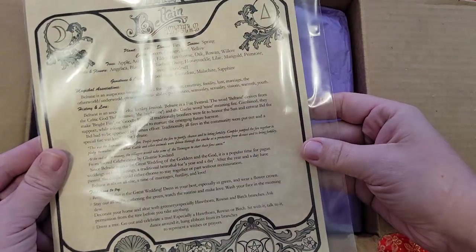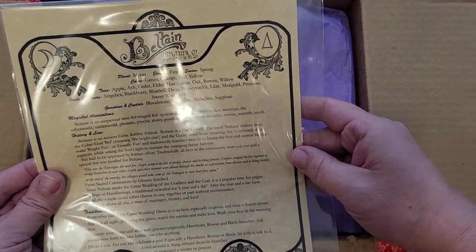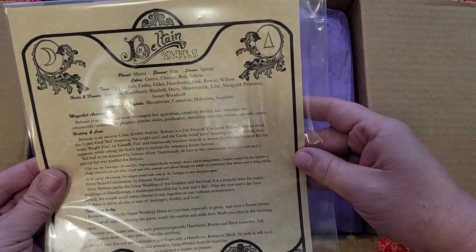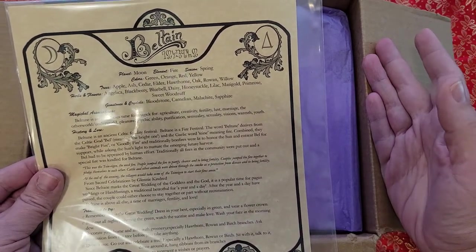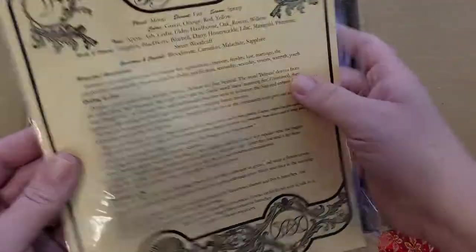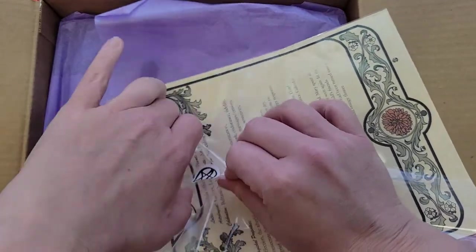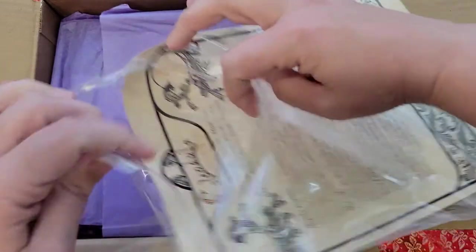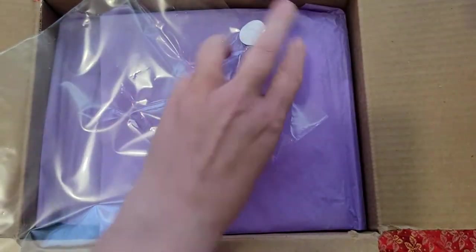Ooh, and Beltane! I'm — if you're new here, I am new to being a witch, and so I apologize if some of the things I say are incorrect, but I am learning and I know that I will get better with time. I'm going to open this up and see if it's just those two pages. I like the little sticker she had right here.